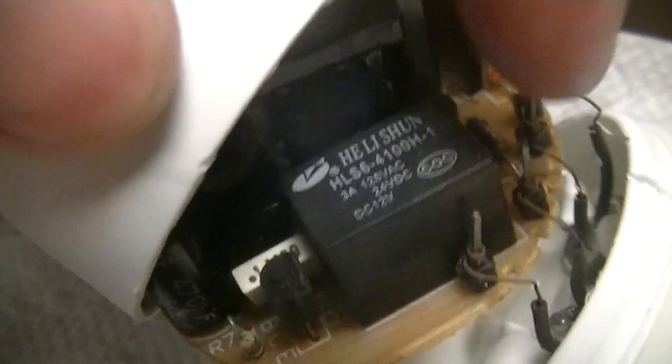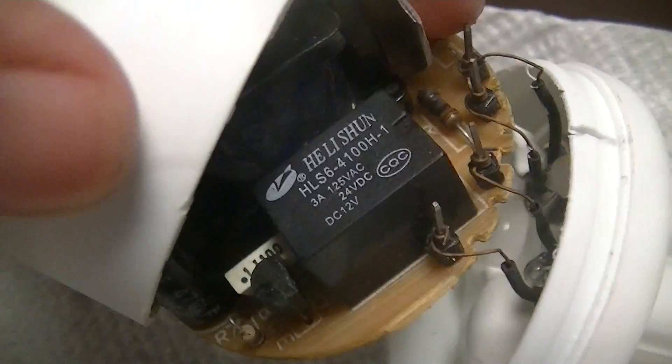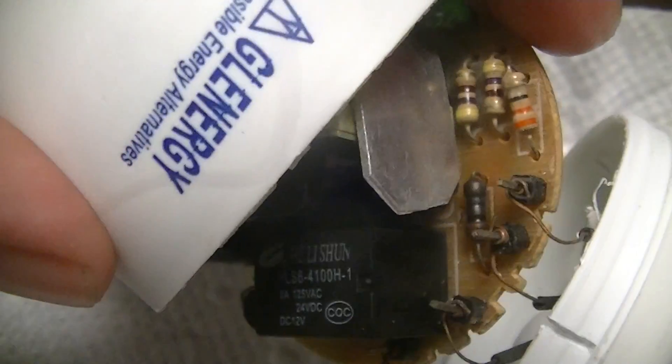I'm guessing it's probably just bad solder joints or something, because I did actually get this to turn on properly once — which is one of the reasons why I had it open. But it stopped doing that, so again it's just going to be a matter of probably just reheating all the solder joints.